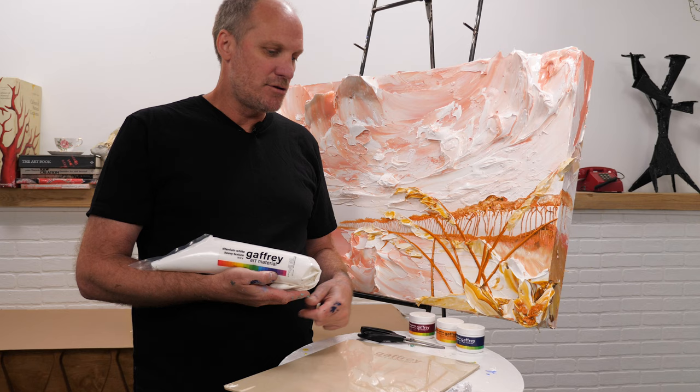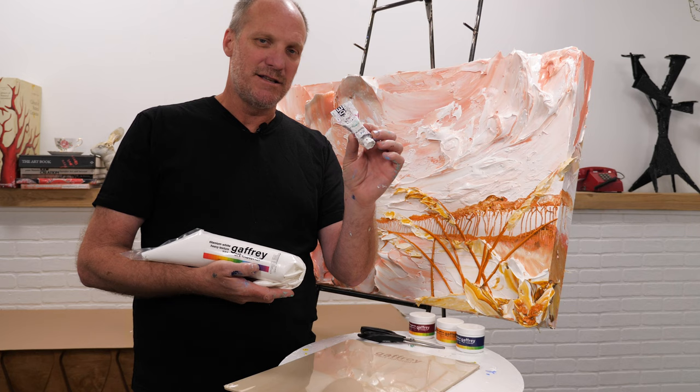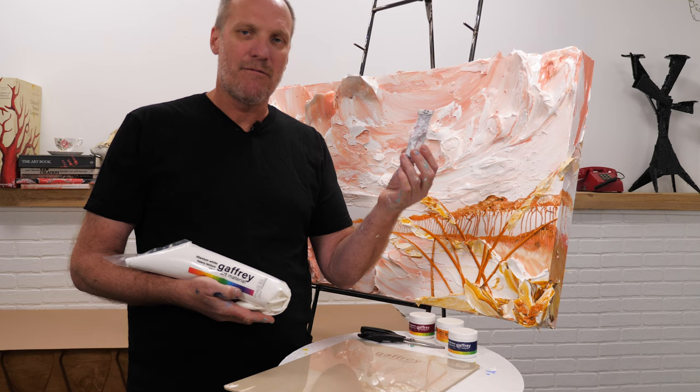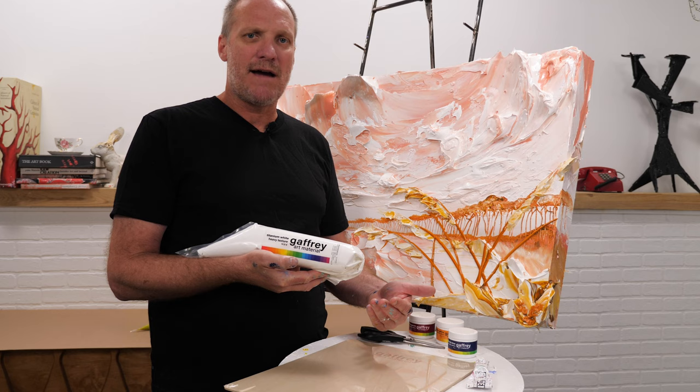A lot of people ask if this paint is expensive and compare it to traditional acrylic paints, which are different. This is a medium viscosity paint. A typical tube of two-ounce paint might run six to nine dollars, whereas our titanium white heavy texture starts at eleven dollars for a half quart and goes to eighteen dollars for a full quart.